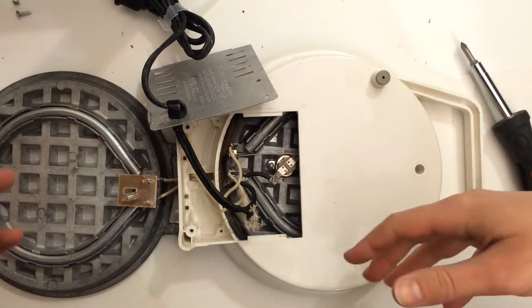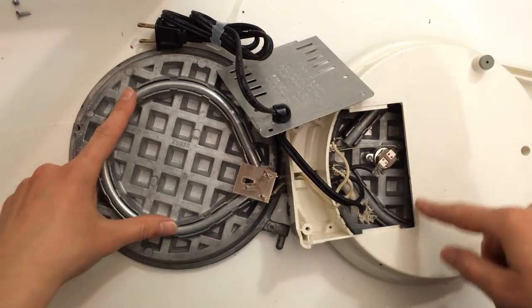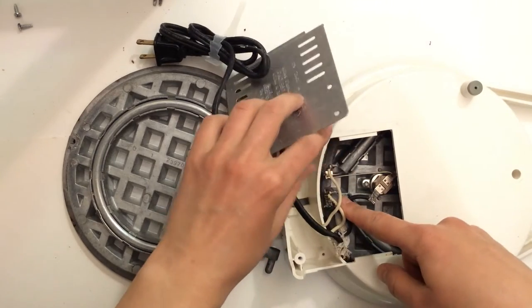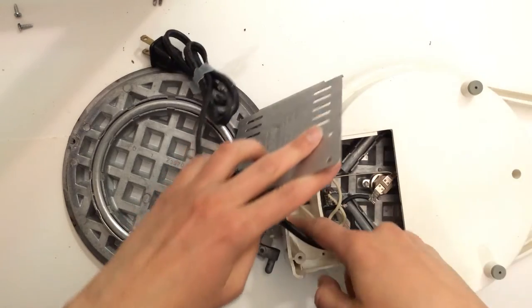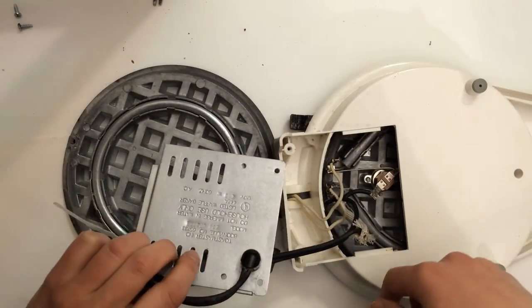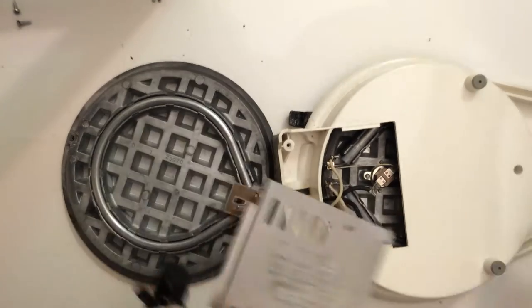Okay, so each piece has a heating element on it. It looks like the heat goes through here some way and goes over there, and that connects to this, which is the power source. So maybe this is some sort of special energy diverter thing — I'm not sure, I need to look this up.